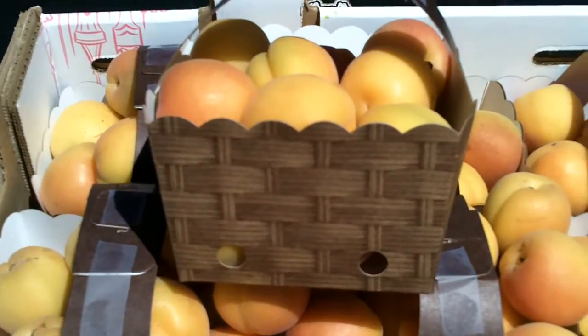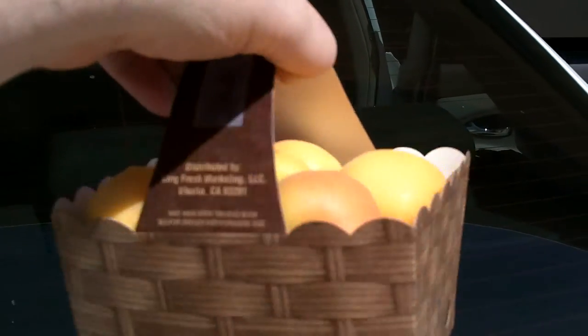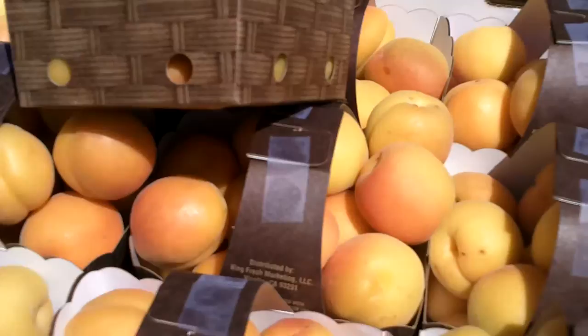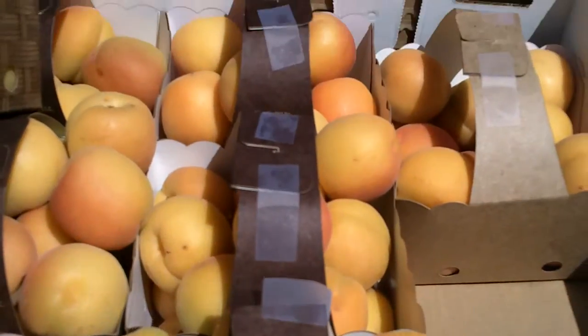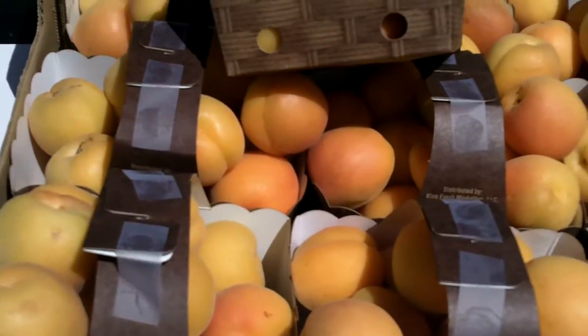This is the basket apricot. You can see it is the cardboard basket. There are 12 per master, plus or minus two pounds each, so roughly 24 pounds of fruit total.